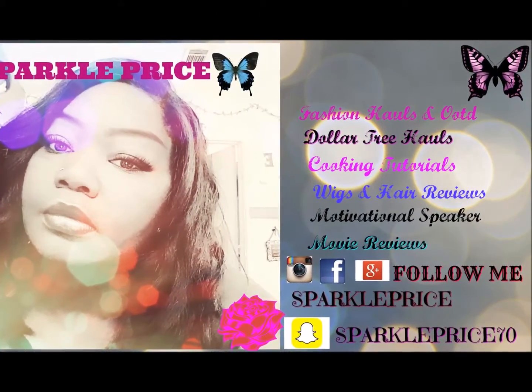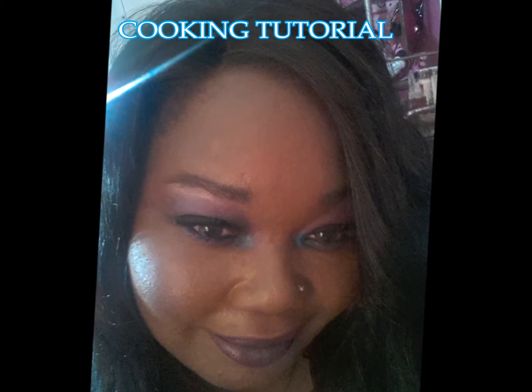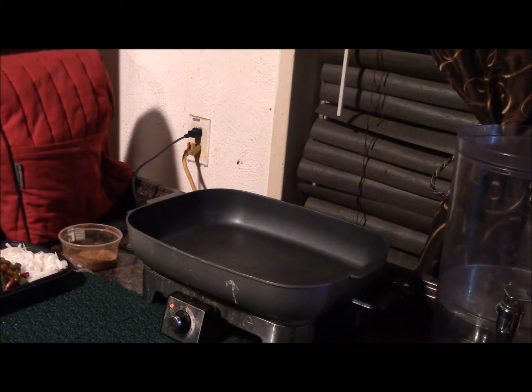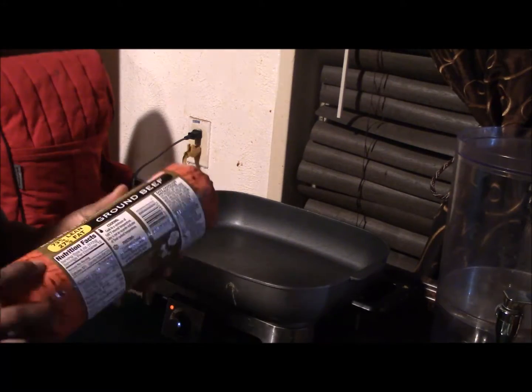Hello everyone, this is Sparkle and I am here today to share my Texas enchilada chili recipe. I had a little cook-off with Cardenas Star, so let's get into the video. I hope you guys like it — I'll leave everything in the description box.